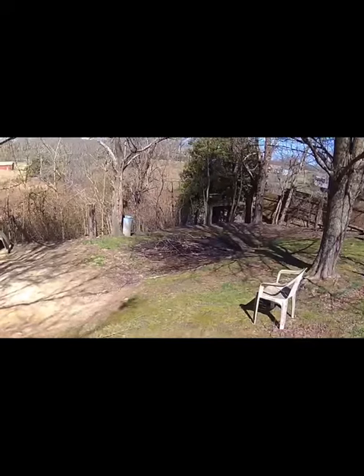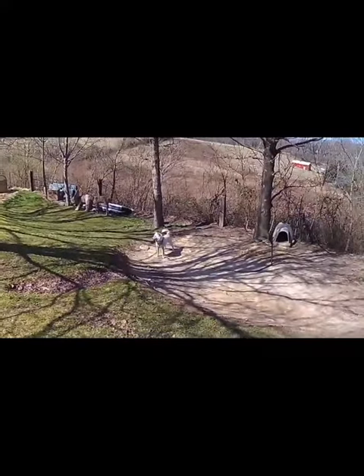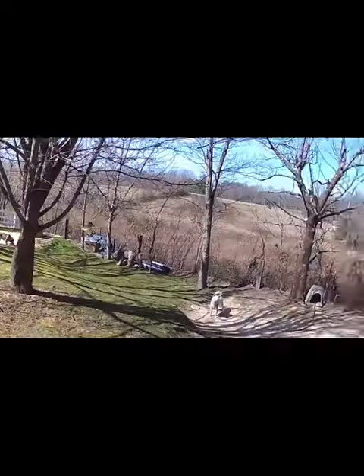There's a brush pile that I burnt. I'm going to have to burn some more. The dogs again. So there's where I grill. There's the back deck. I don't know what the auto quality is going to be like on this, but I wanted to give it a try, see what it's like outside.